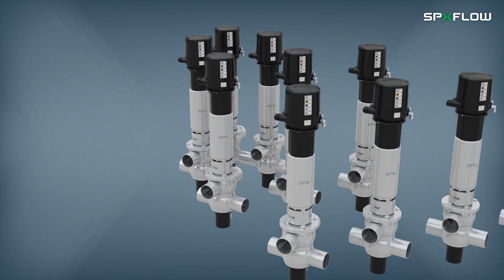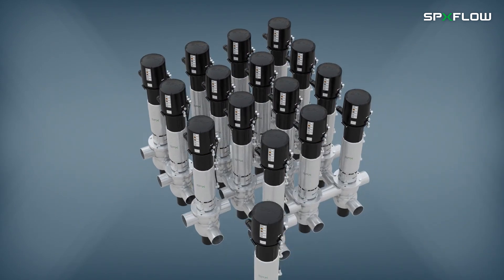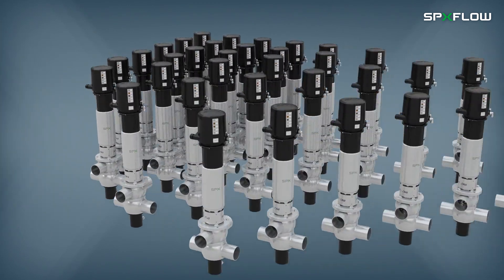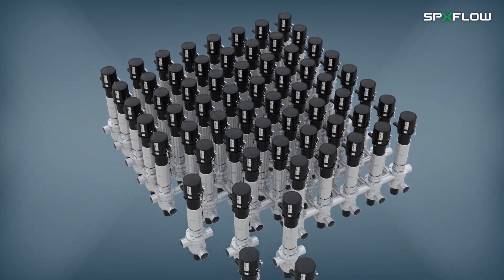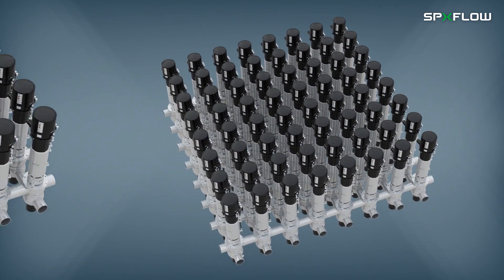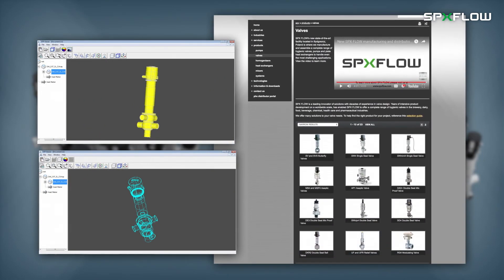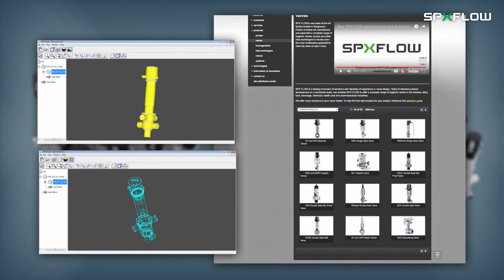SPX Flow also offers manifold design and fabrication expertise to provide users with additional service flexibility when choosing the D4 or other SPX Flow valve products. In addition, 3D models are conveniently located on our website for those who wish to engineer their own process systems.